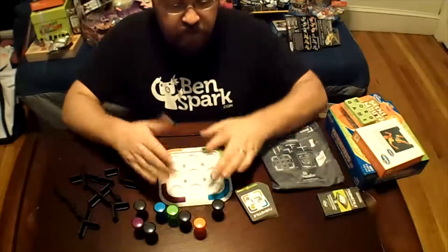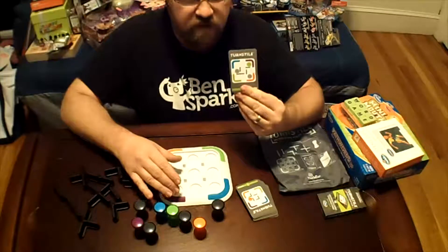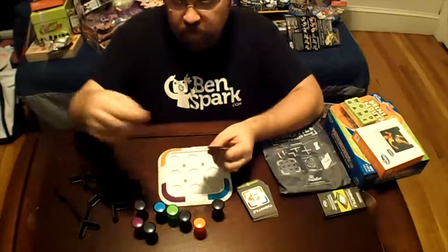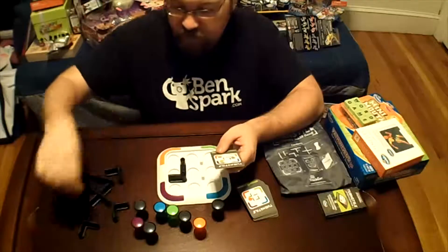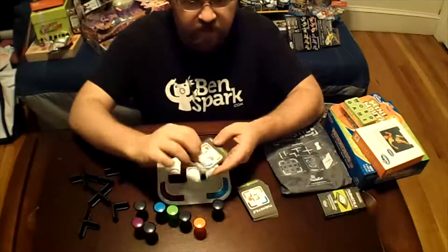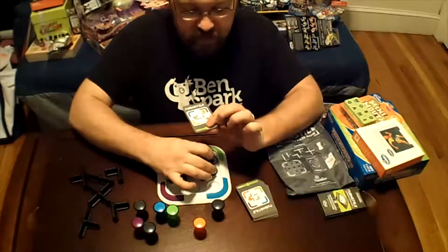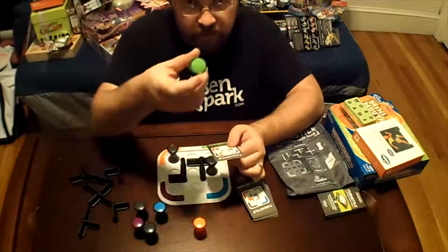Here's the game board. The game board is set up according to these different cards, so you pick out one of the cards and it tells you where to lay out the little pieces of the turnstyle. I put all the different turnstyle pieces in here, and then I need to put in one of these black pieces here, another one here, and this green one.